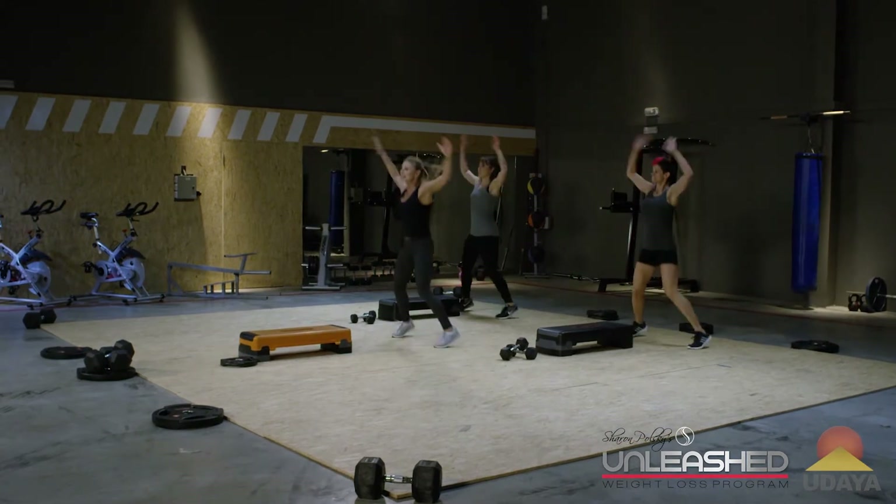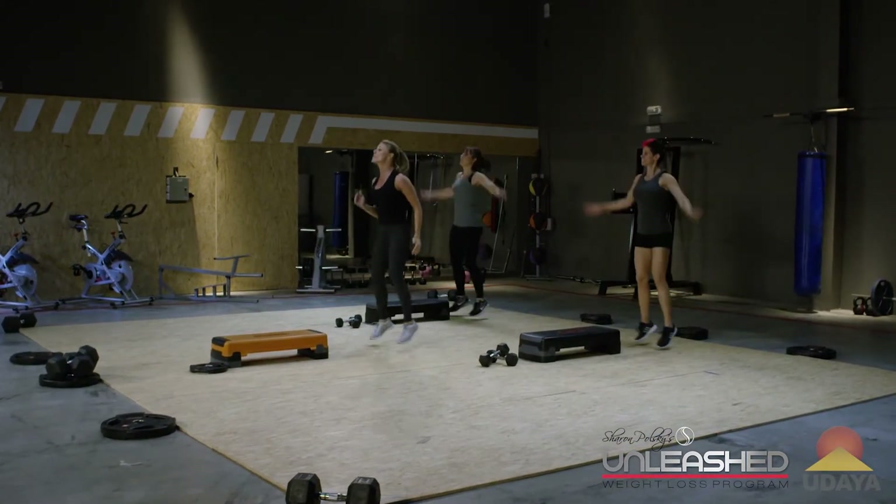Jack it out. Eight, seven. You're going to give me one more round of this. We're going to make it even more intense.